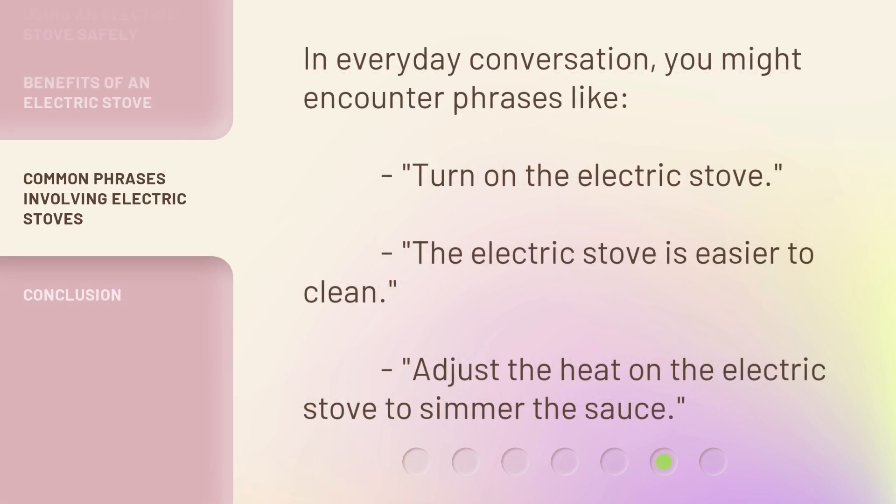In everyday conversation, you might encounter phrases like: "Turn on the electric stove." "The electric stove is easier to clean." "Adjust the heat on the electric stove to simmer the sauce."